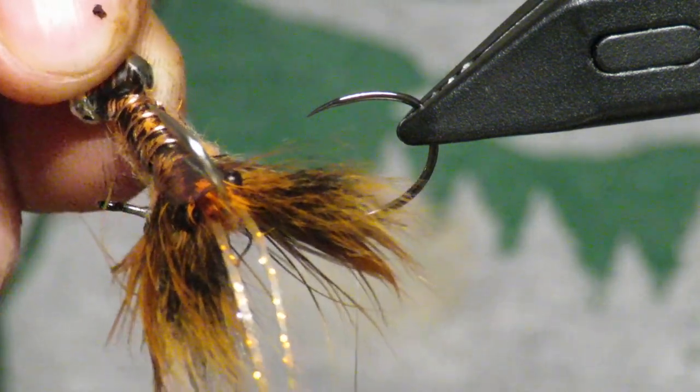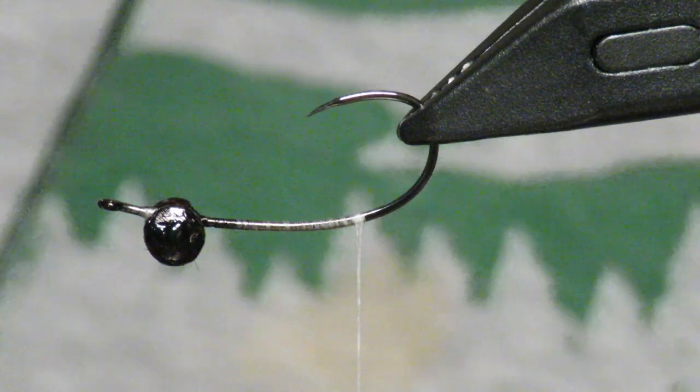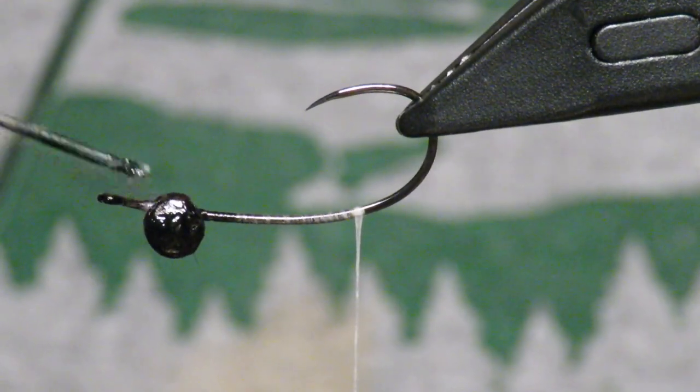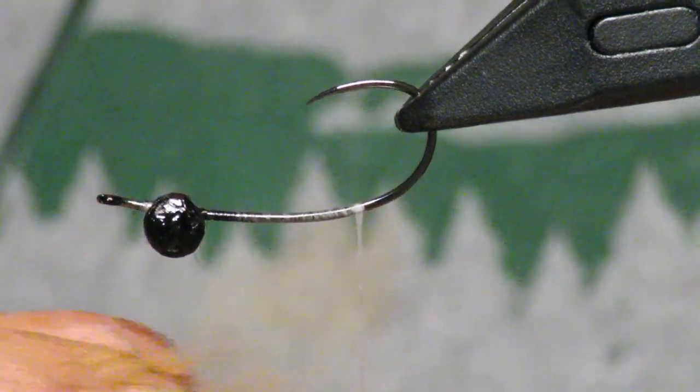What's up everybody, Main Fly Guys here. I'm going to tie a crayfish or crawdad pattern that I really like. I've set up here some dumbbell eyes — these are medium size and I really like that heavier set.